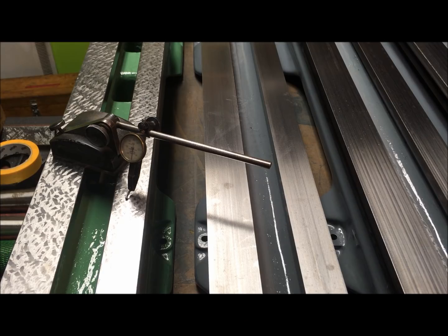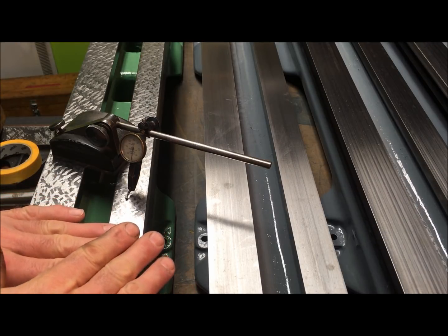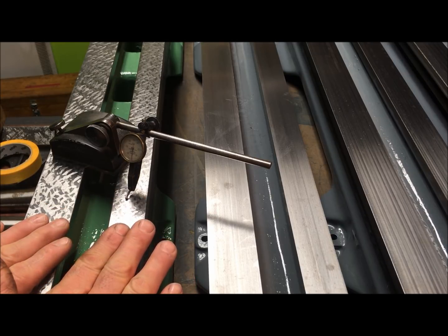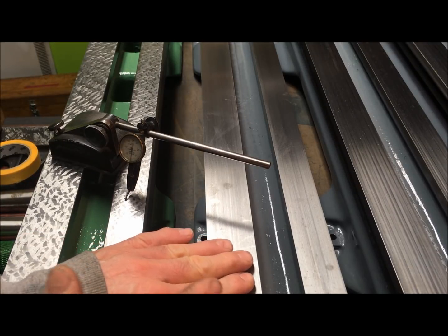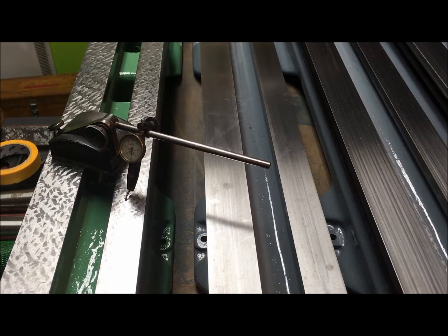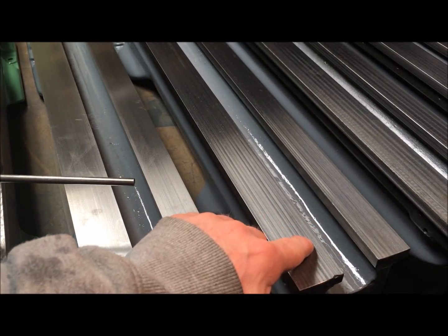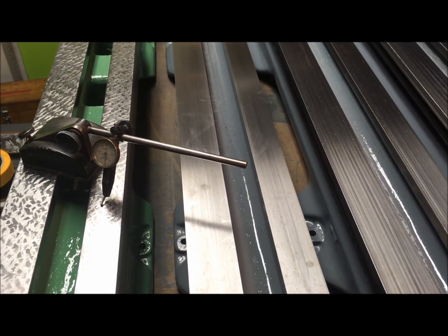I've now set up a small test of surface roughness or surface quality, comparing the scraped surface here to the ground surfaces. I think it looks good compared to the ground surfaces here. If you look at that one, it's a little bit stripy, but nonetheless we will see it is flat. So let's make a comparison.